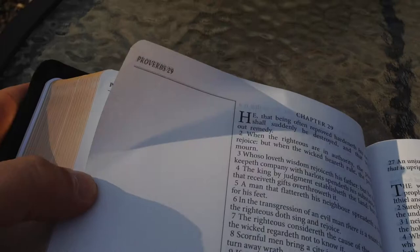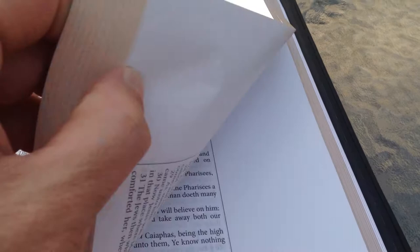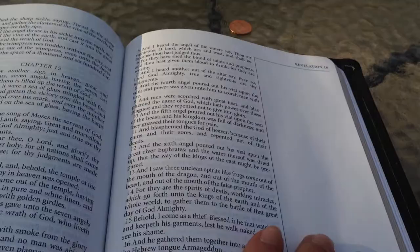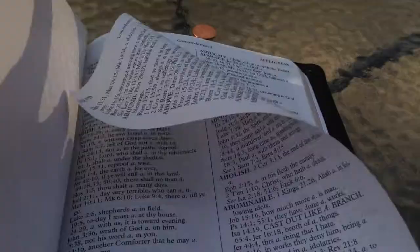It was one of their biggest sellers at the time, and I don't know if it still is. But I've had this one since it came out in 2011. And as you can see, I haven't written in mine. I kind of fell in love with the Cambridge Cameo with the margin and started writing my notes in that. But I do keep an extra one of these around, because you never know — you might run across somebody that wants it or needs it.